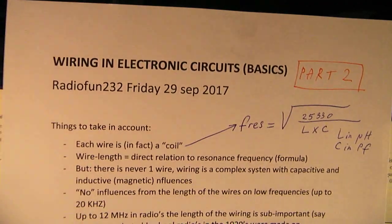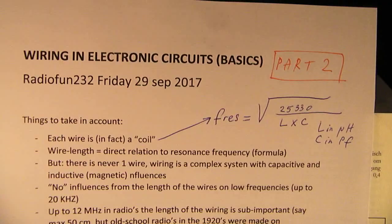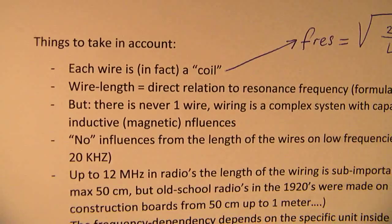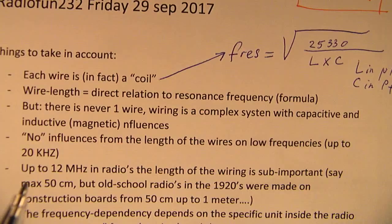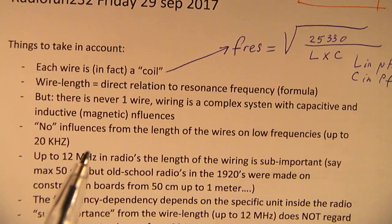Let's go back to the first video on wiring and electronic circuits. This is part two. Here I have made some remarks about wiring. I say here, for instance, that the length of the wiring doesn't matter on circuits up to 20 kHz. That is somewhat bold, but anyway, don't worry too much.